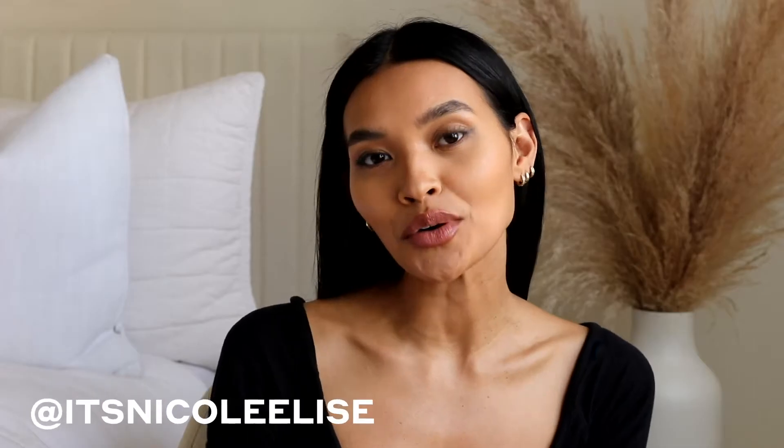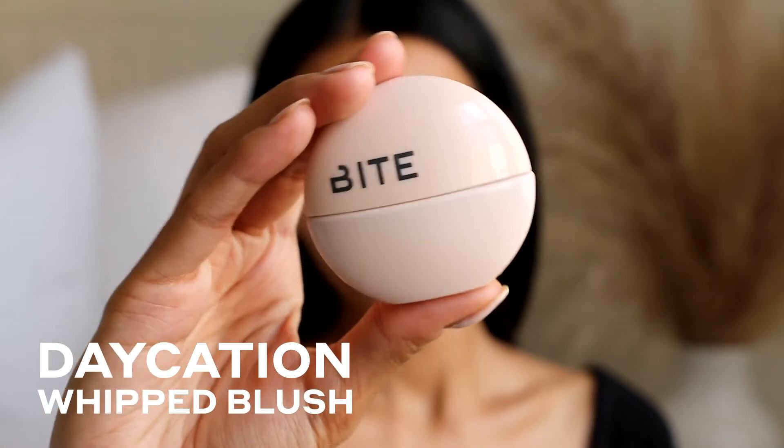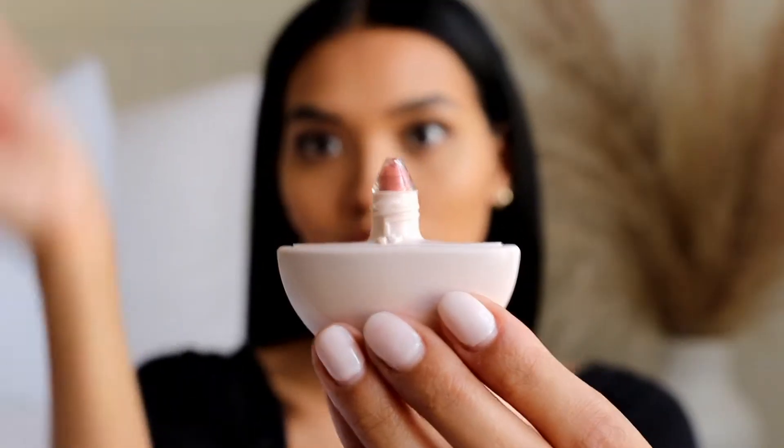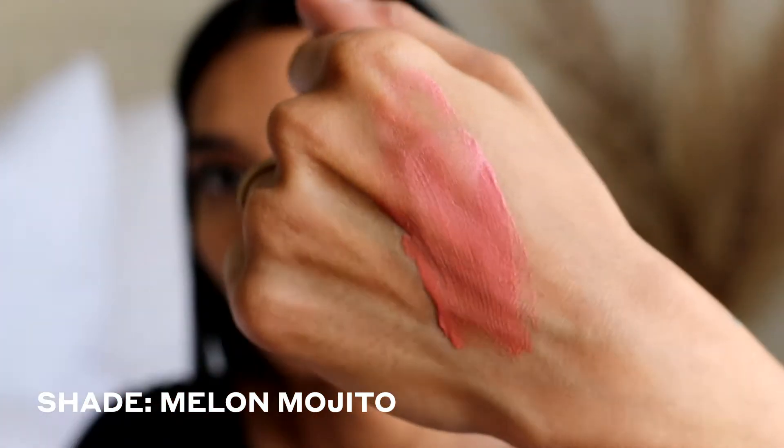Hey guys, what's up, it's Nicole Elise, and today I'm going to be showing you the new Bite Beauty Daycation whipped blushes. They have a really beautiful mousse-like texture that blends into the skin seamlessly — it's just a really creamy formula. The Daycation blushes are obviously a clean product because Bite Beauty's makeup is all clean.